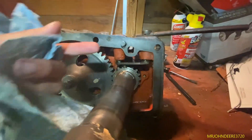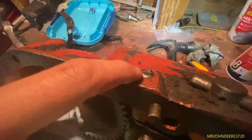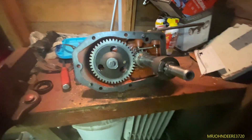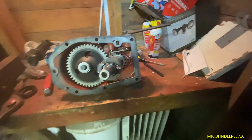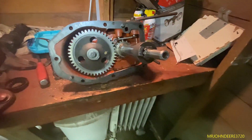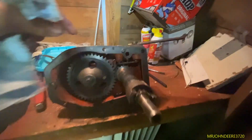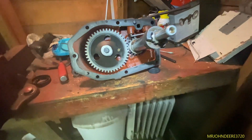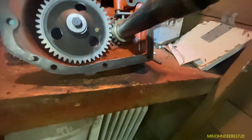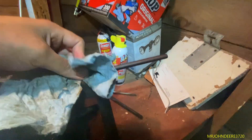I tried to put the detent back in there, but there was too much spring tension to push it all in. However, there is a screw here that you can back off to reduce the tension on the spring - that's how you adjust the ease of turning the PTO on and off. I backed it off, got it back in, and it's right back to where it was originally.